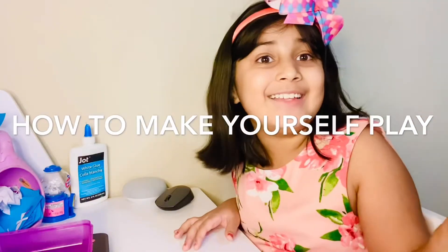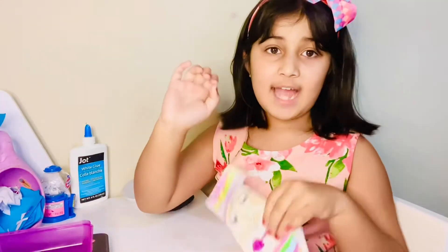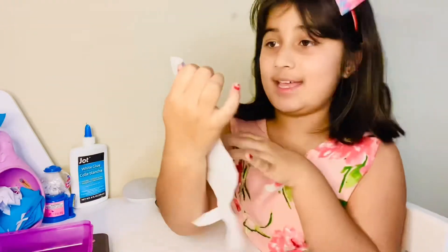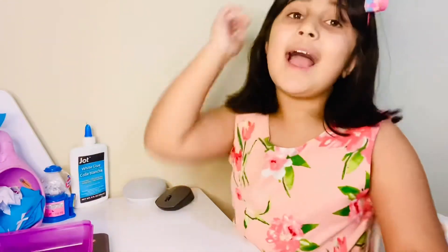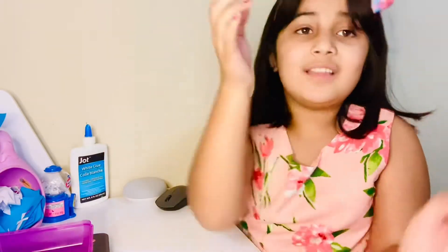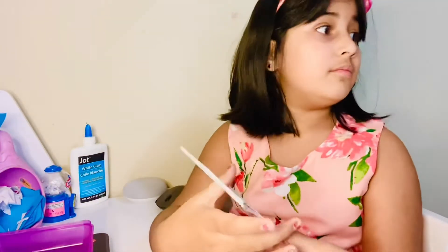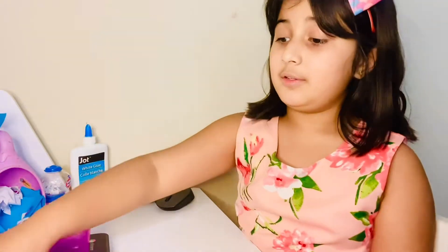Hi guys, welcome back to my channel! Today I have this mermaid girl — it's me — and this little box says 'Kaya the Mermaid,' which is me. I love mermaids, so today I made this game of my own. It's not actually an app you can search for, but I just made this one myself. You can make it too — you can draw yourself and make bracelets or itty bitty accessories.